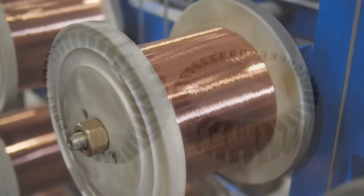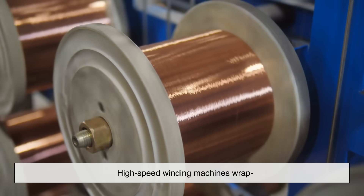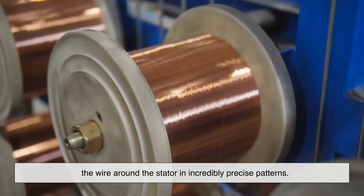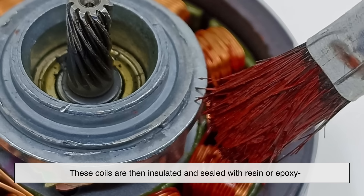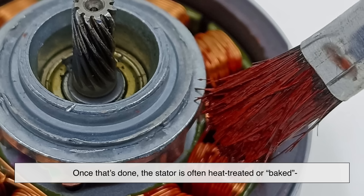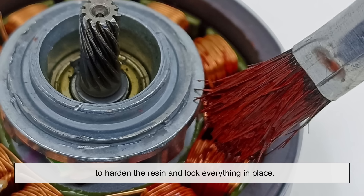Winding this wire isn't something you do by hand. High-speed winding machines wrap the wire around the stator in incredibly precise patterns. These coils are then insulated and sealed with resin or epoxy to prevent short circuits and heat damage. Once that's done, the stator is often heat treated or baked to harden the resin and lock everything in place.